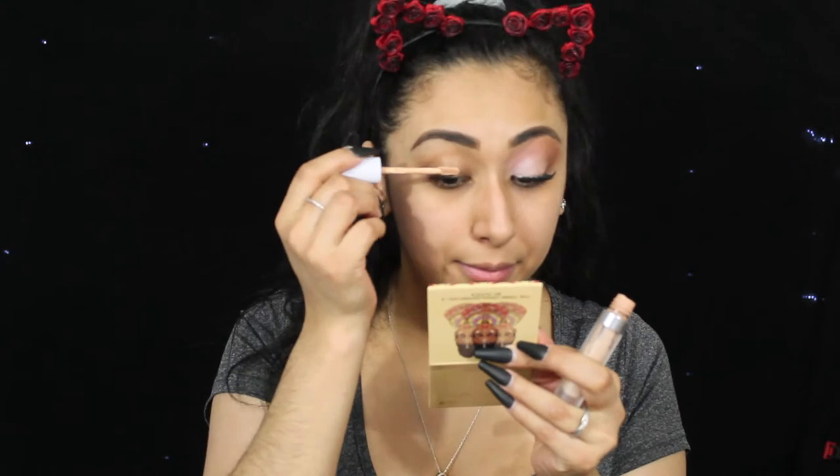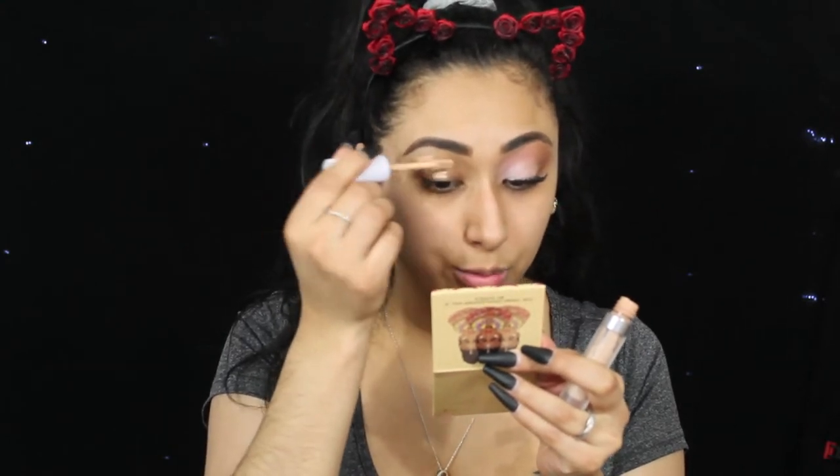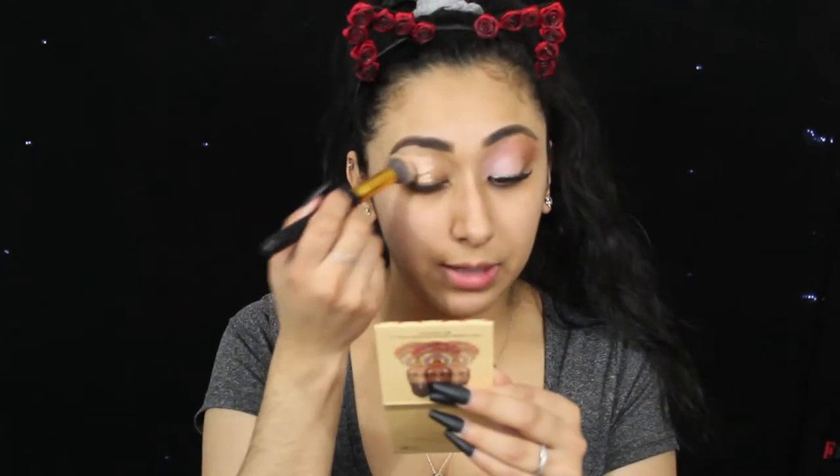We're going to apply some concealer today. I'm going to be using the ColourPop No Filter Concealer. I'm just trying to finish up all of my products that I have, honestly, to kind of re-vamp my collection here. Alright, let's blend this out.